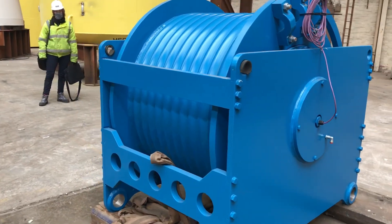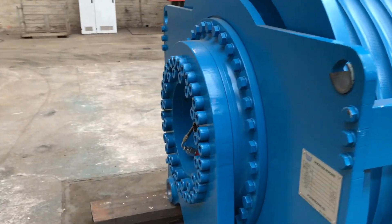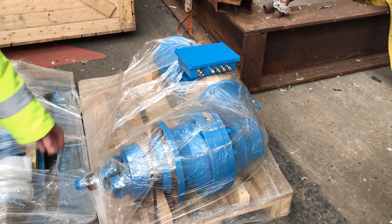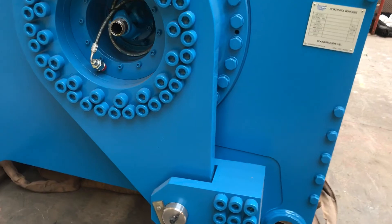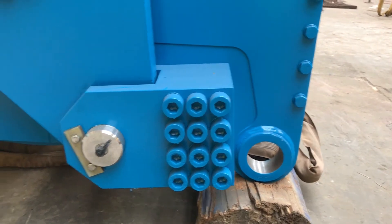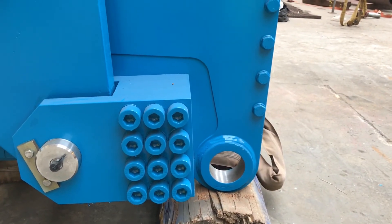We can see it has a grooved drum to make sure the tether always lays itself onto the drum in the way we want. On this side is the drive end — there's the spline shaft where the electric motor couples on, and a hydraulic hose with a fitting for operating the drum brake. Down at the bottom is a load pin that measures the total load on the winch tether. To the right there's a machined hole and another one across here — those are for holding the winch in position using two big rods that pass through the bottom of the silo and through those holes.